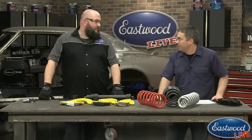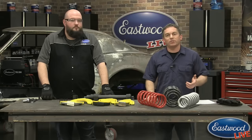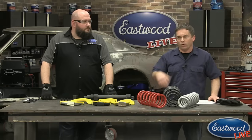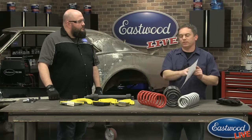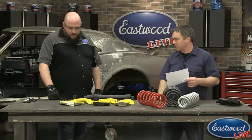Hey everybody, Randy here in the Eastwood garage. Today I'm here with product manager Bo, who is going to demonstrate our new strut and coil spring compressor. We have some questions from a previous post on Facebook that we're going to address. If you have any questions, post them and we'll take care of them today.